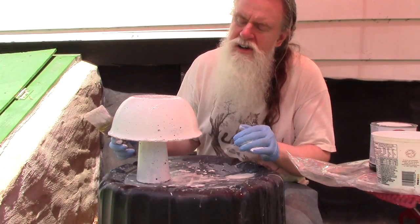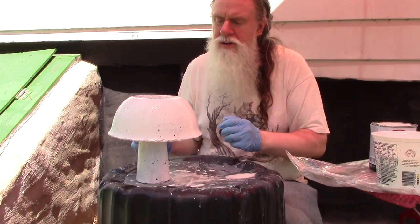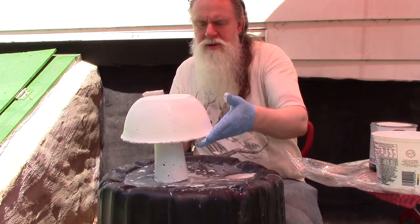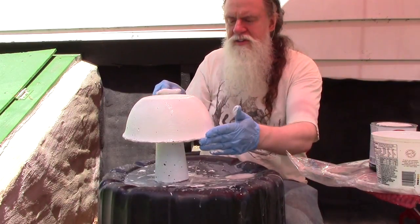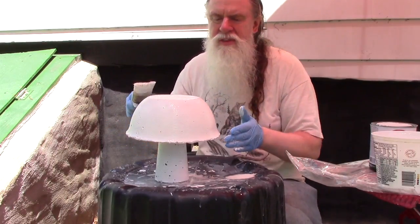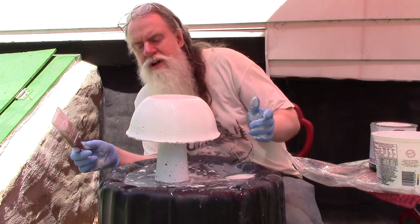You might see some little bubbles popping up — that's like air trying to escape out. That's perfectly normal, and that's actually why we're trying to keep the paint kind of wet, so that it really soaks in a little bit and it's not just sitting on the surface.